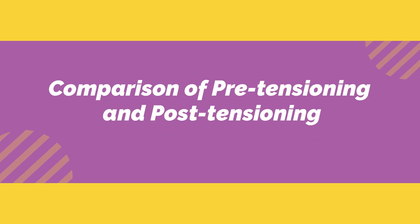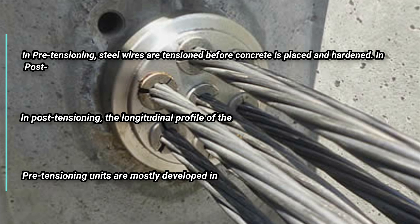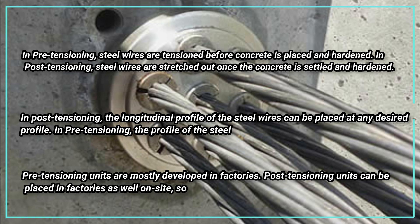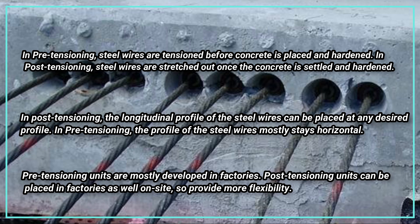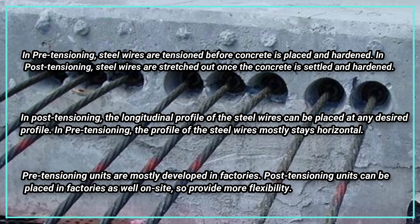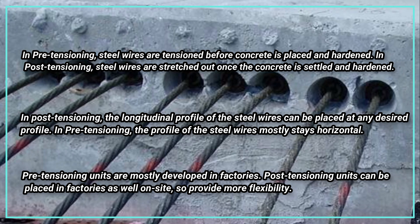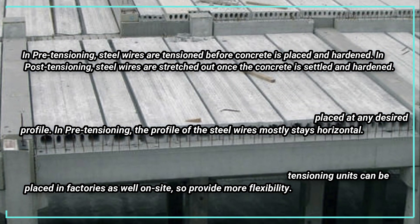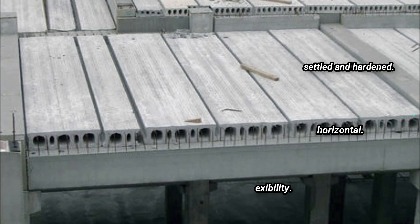Comparing pre-tensioning and post-tensioning: in pre-tensioning, steel wires are tensioned before the concrete is placed and hardened, whereas in post-tensioning, wires are stretched out once the concrete is settled and hardened. In post-tensioning, the longitudinal profile of the steel wires can be placed at any desired profile, while in pre-tensioning the profile mostly stays horizontal. Pre-tensioning units are mostly developed in factories, whereas post-tensioning units can be placed in factories as well as on-site, providing more flexibility.